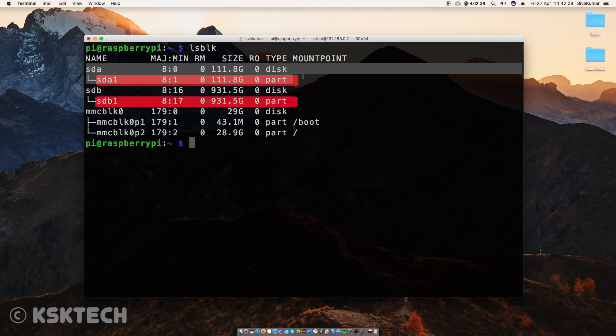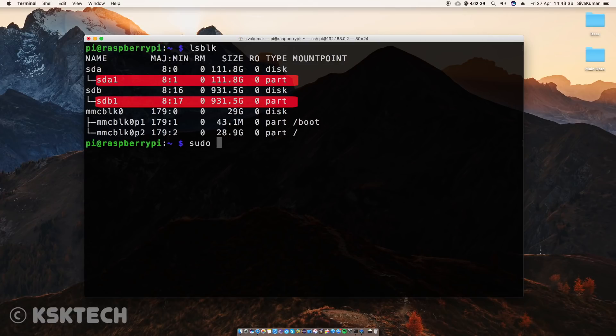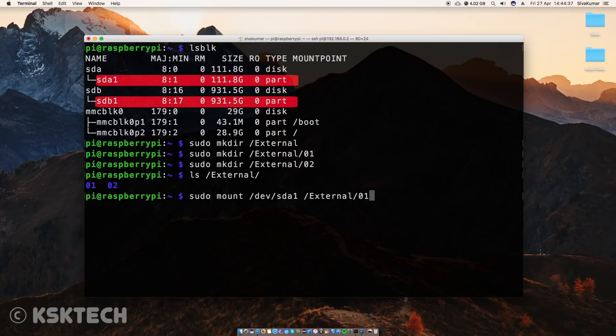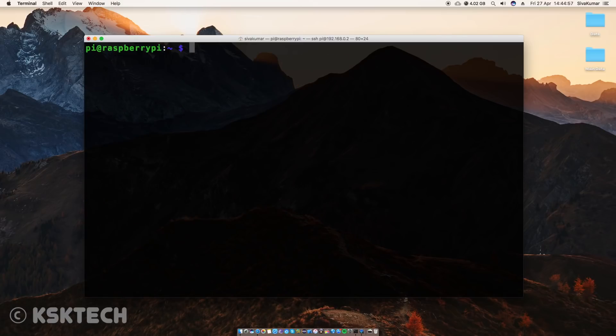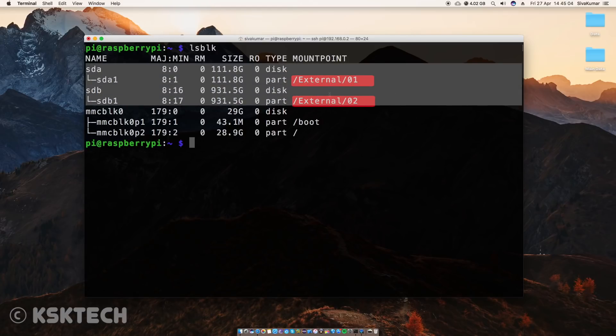If the drives are already mounted somewhere, first try to unmount them. Then I will create a new directory inside the root named 'external'. Right inside this external folder I will create two folders with the names '01' and '02'. The reason is I will mount those two connected drives into these locations. After typing the mount commands, if I type 'lsblk' again, you will see those two drives are mounted properly inside the external directories.